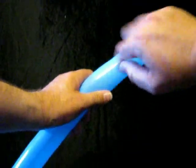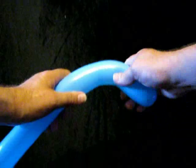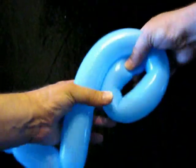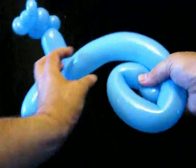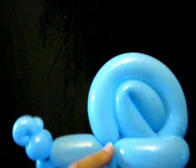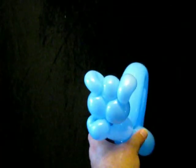So what we'll do here is squeeze the air out. We grab and roll, grab and roll, grab and roll, until you get to the body. Then we pull it apart and put that through. And friction will now hold our snail.